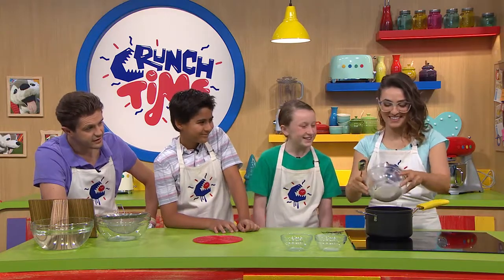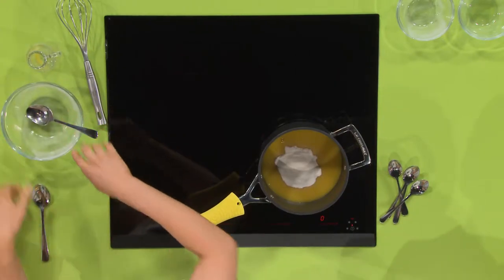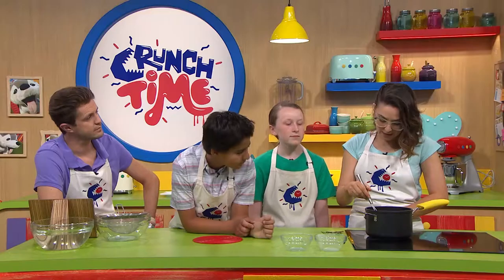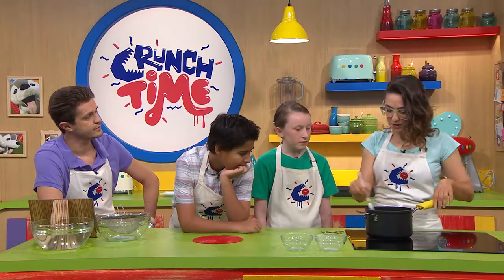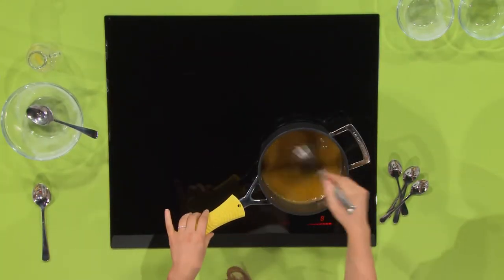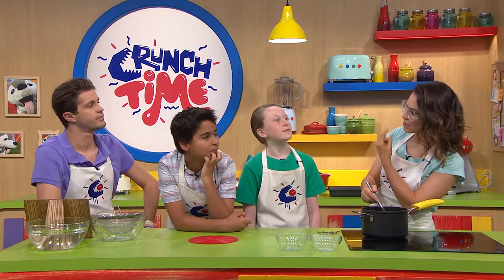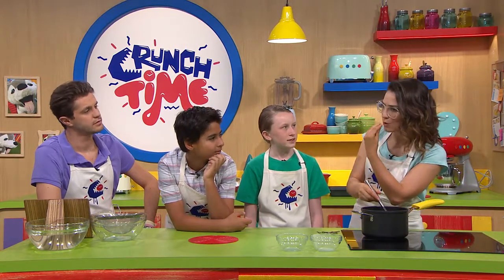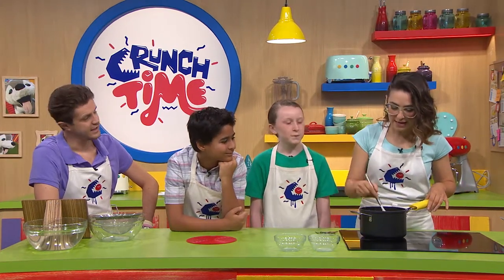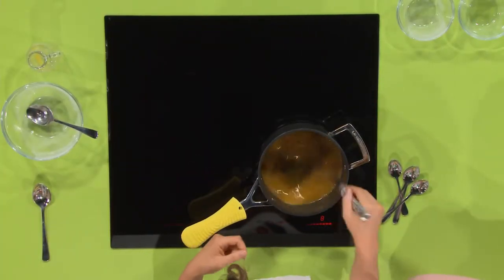Agar agar is used by chefs because it's vegan, so it's an option for people with dietary requirements. It also behaves quite differently to gelatin in that it has a higher melting point. When you heat agar agar you can take it to a higher temperature, so it's got a chew in your mouth — as opposed to gelatin, which just melts and disappears on your tongue. I'm whisking this to incorporate the agar agar so you don't get a seaweed taste, and also because it's going to thicken up.